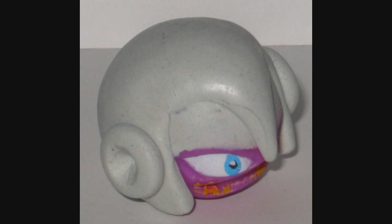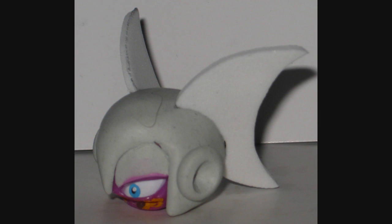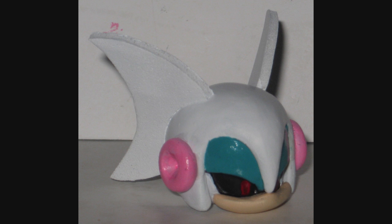Rouge Woman has gigantic bat ears, and these are made out of craft foam. I decided to use craft foam because I could make it thinner, sharper, and hold the shape a lot better than anything I could possibly sculpt. With her jaw reattached and everything painted up, it looks really good. The flexibility of the craft foam actually serves a beneficial purpose because it means I don't have to worry about it clipping into her wings when I turn her head.